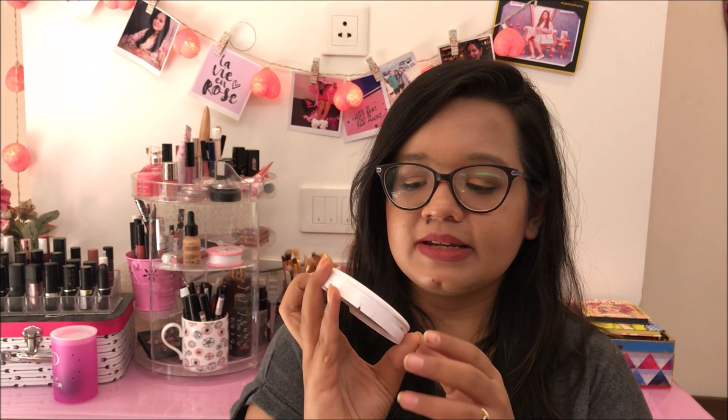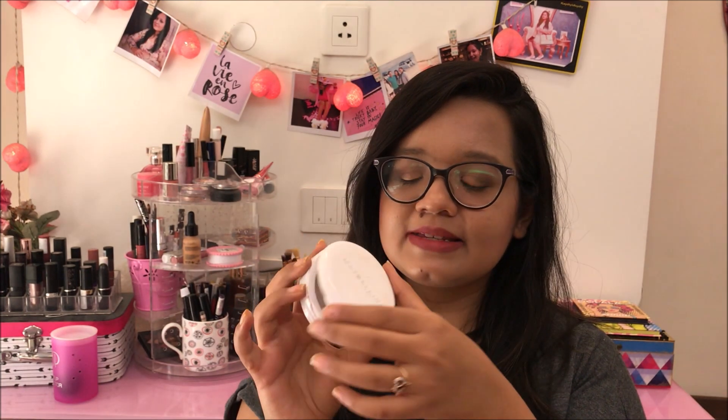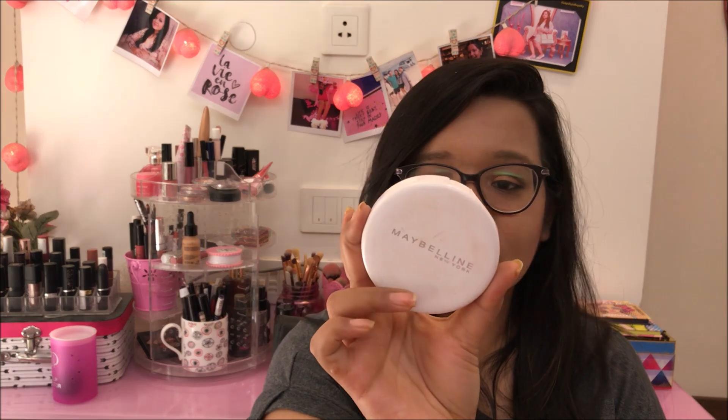The next product is this Maybelline New York White Super Fresh Compact Powder. It's completely finished and in a very bad state — the mirror broke. It's been going for a very long time and I finally finished it. I'm so happy I'm done with the powder because makeup takes really long to finish. I don't think I will repurchase it because I'm just trying to buy cruelty-free makeup. When I go out and buy products, I want to buy cruelty-free, and unfortunately Maybelline is not cruelty-free. So I won't be buying any products from them from now on.